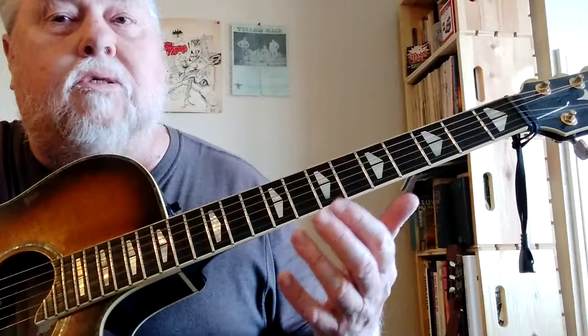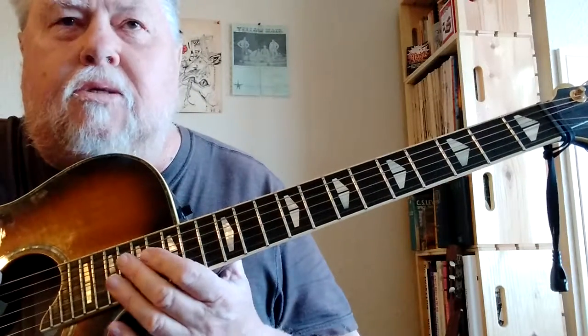That's the best thing to do if you don't know anything about Travis picking yet — learn the bass first, get that down, and then when you've got that down you can start adding notes. I'm gonna stop here and continue on another video. Thank you, I hope it helped.